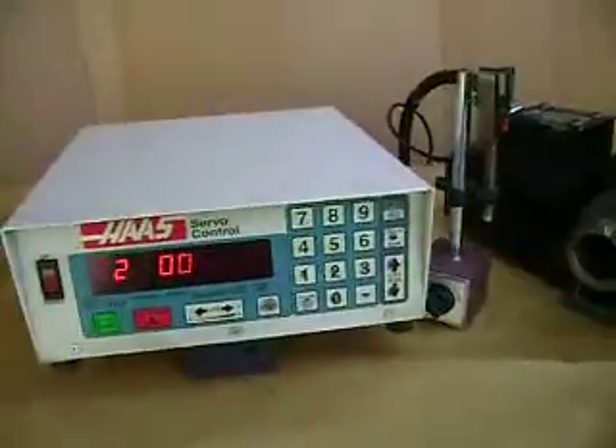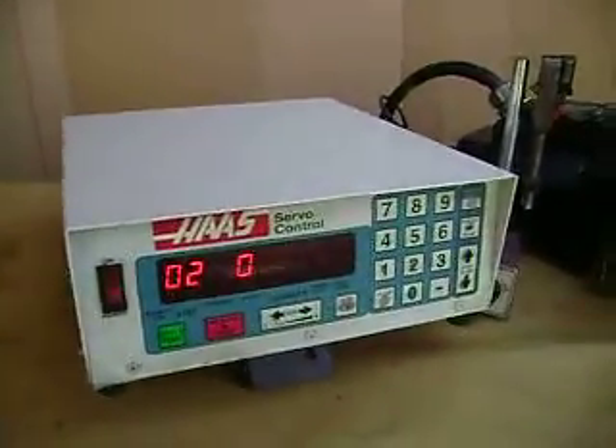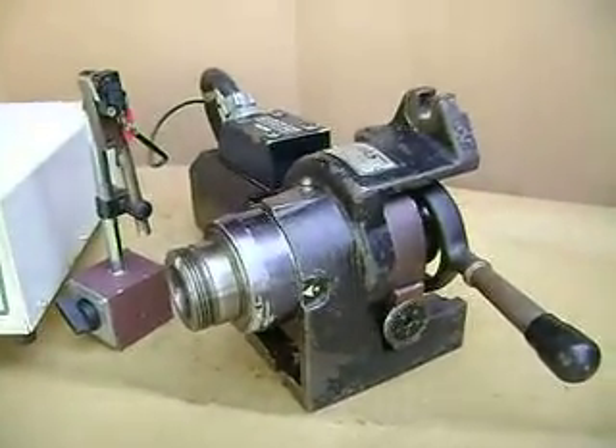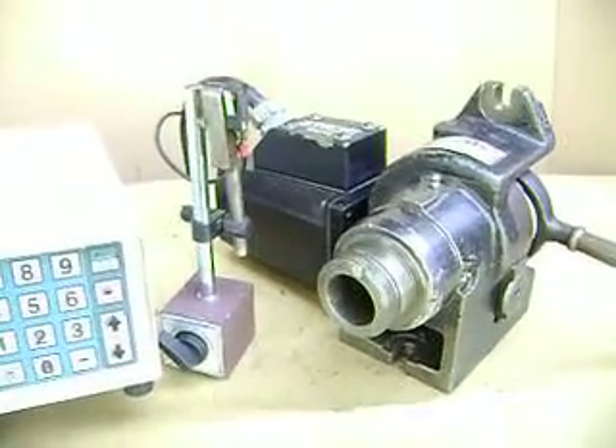This is it, ready to go to work. If you got the money you got the machine; if you don't have the money you don't get the machine. Thank you very much, enjoy the view.